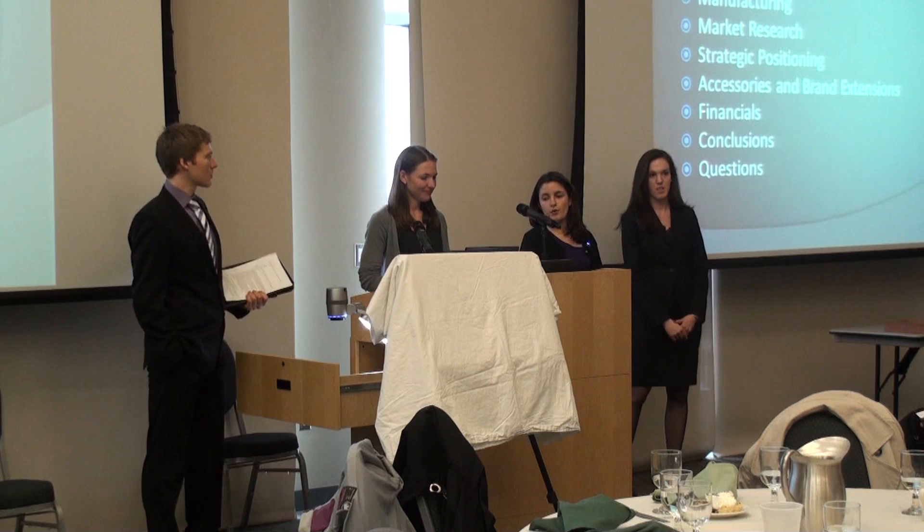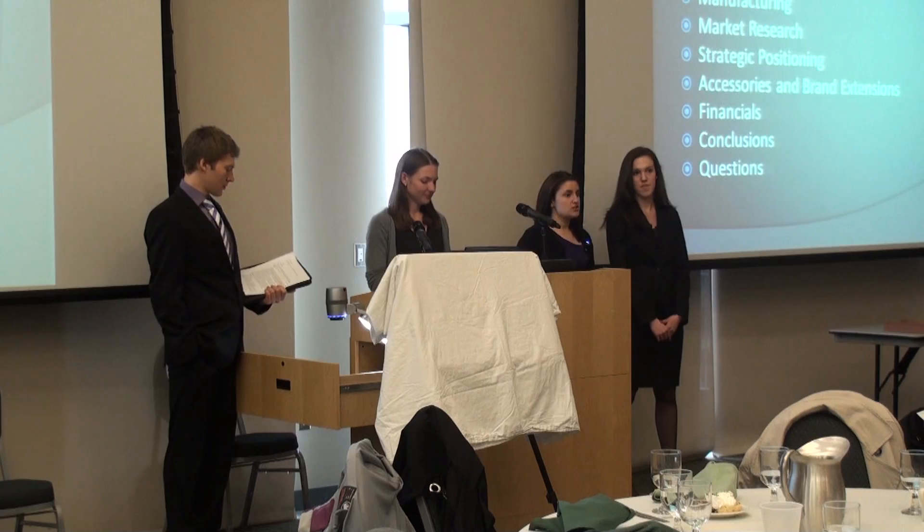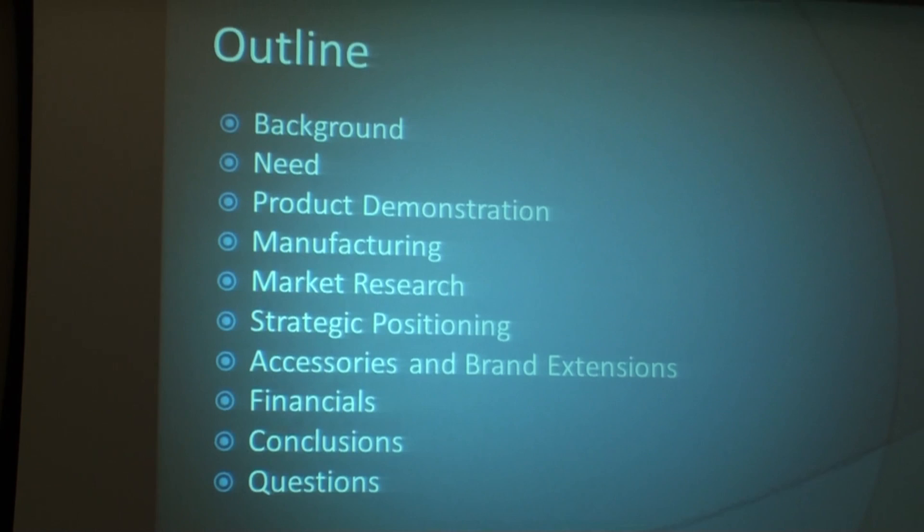Here's a quick outline of what we're going to go over tonight. We're going to demo our product, talk a little bit about marketing, go over some financials, and we're going to conclude. We're going to ask you guys to keep all of your questions until after we've concluded our presentation.